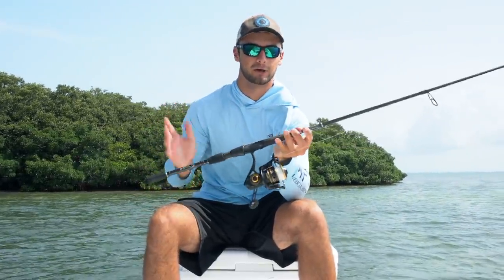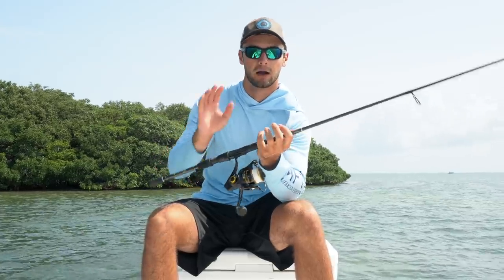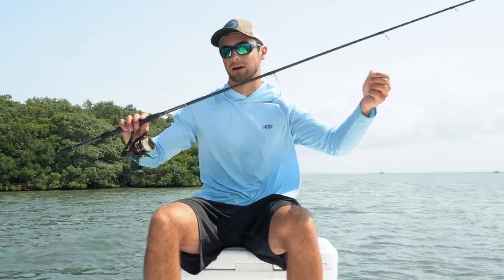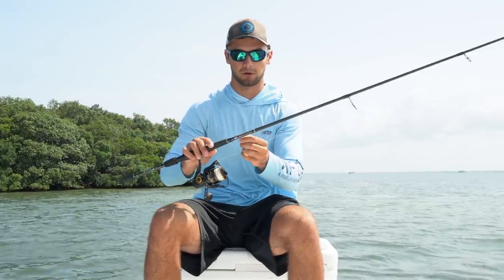The setup I'm going to be using today is my go-to: a 3000 Penn Clash with 15-pound braid on my Bold Bay 7'6" medium power Stealth Sniper rod. The water is pretty clear right now so I've got a long section - probably three to three-and-a-half feet of 30-pound fluoro leader attached to a 2-0 circle hook.